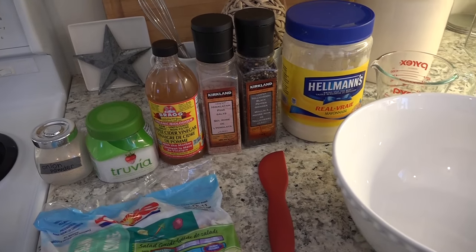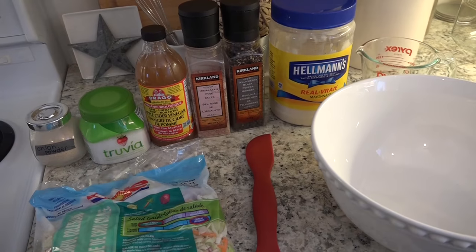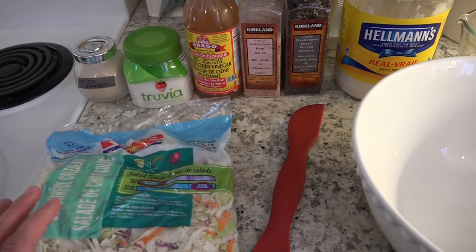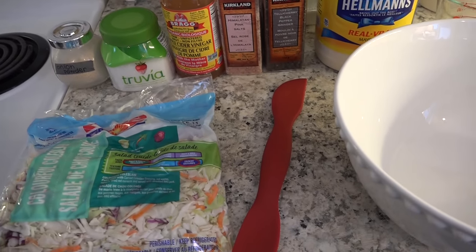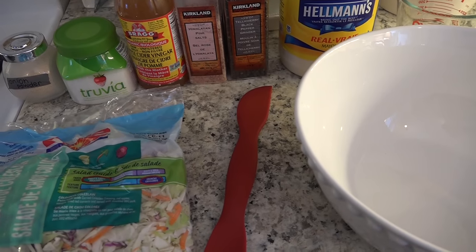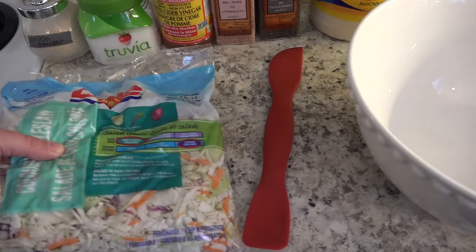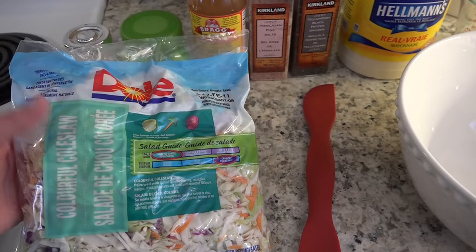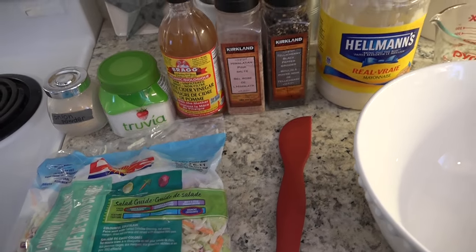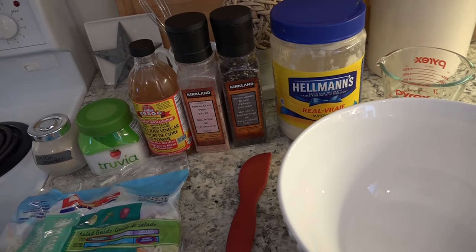Very simple ingredients — you probably have most of these things on hand and it's very inexpensive. The most it will likely cost you is cabbage and carrot. You'll need about four to five cups of shredded cabbage and two medium carrots. I just use one bag of coleslaw mix because it's simple and easy. This will be an S side dish and it's always a go-to for me.